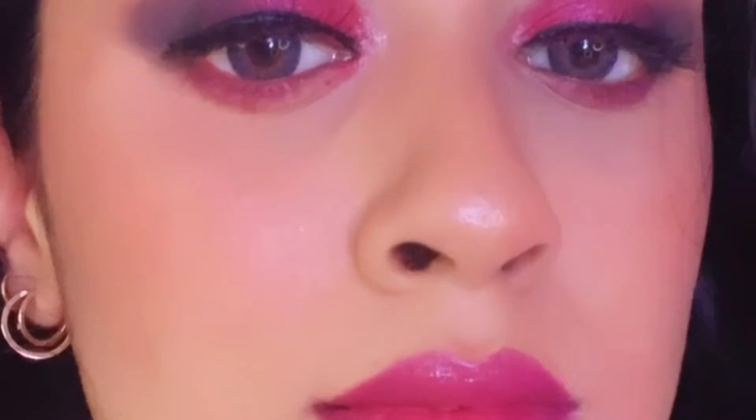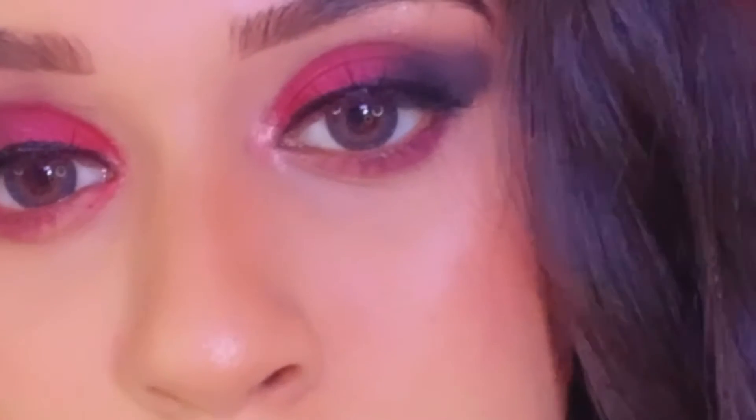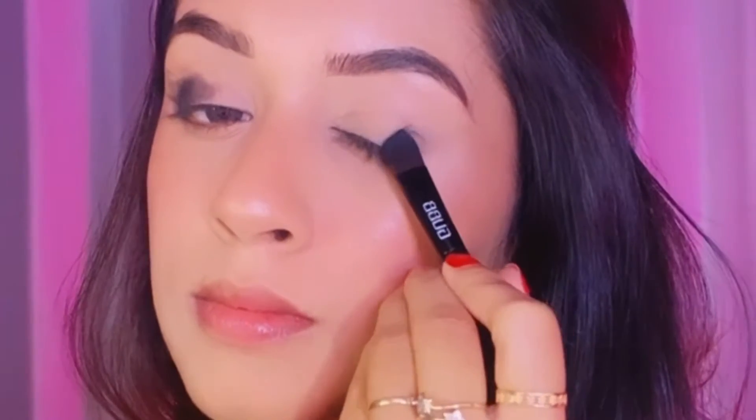Hey guys, welcome back to my channel. In this video I will be recreating Priyanka Chopra's neon pink eye makeup look. If you guys are interested to know how I got this look, keep on watching.